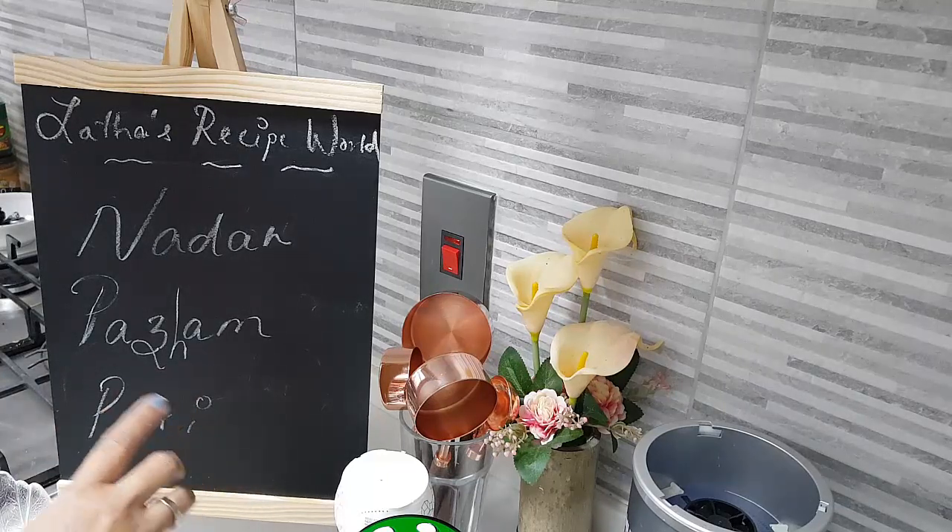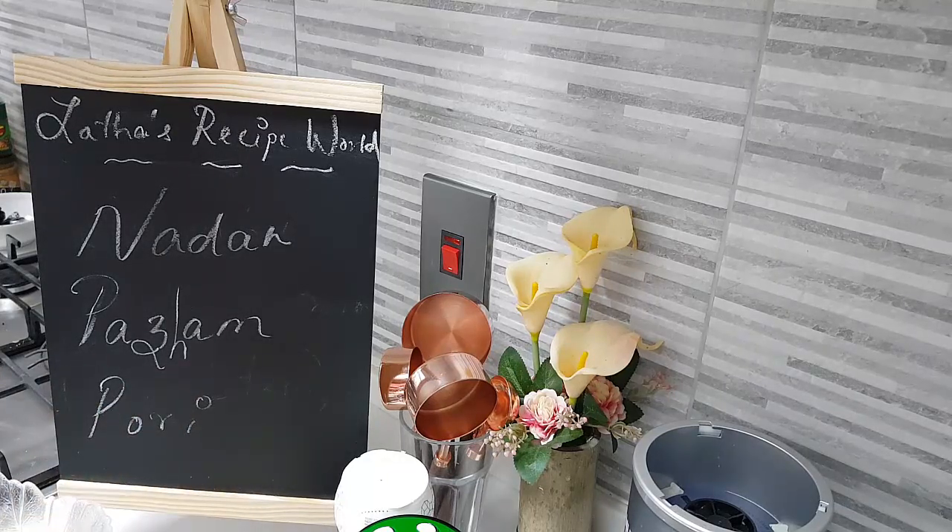I hope you will love this Naadan Parampurri recipe. Here, what I have done is I am making it the way I do it. I will show you a small tip on how nicely you can get your parampurri done.